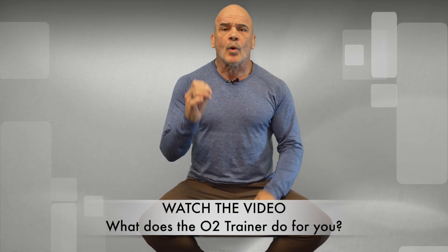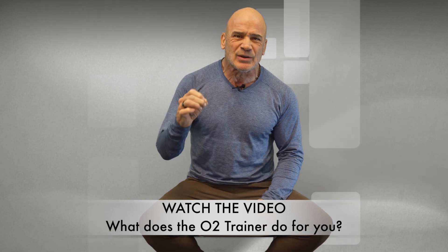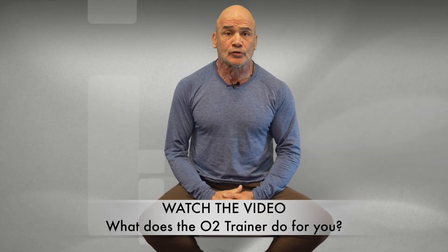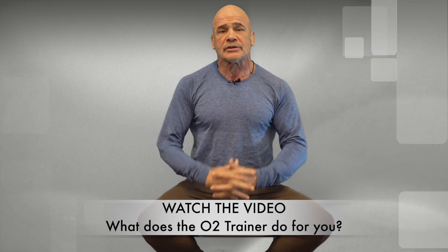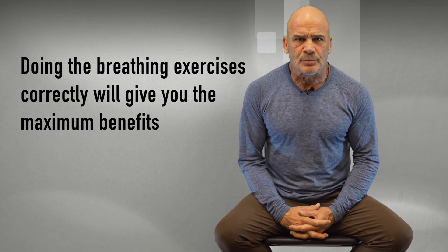First, please watch the video — what does the O2 Trainer do for you? It will explain exactly what happens when you are using the O2 Trainer and it will make everything so much easier to understand. Doing the breathing exercises correctly will give you the maximum benefits.